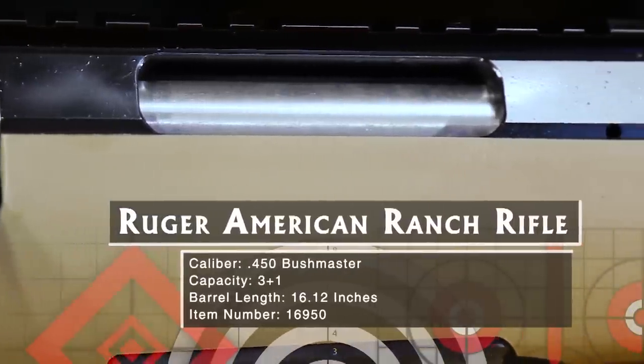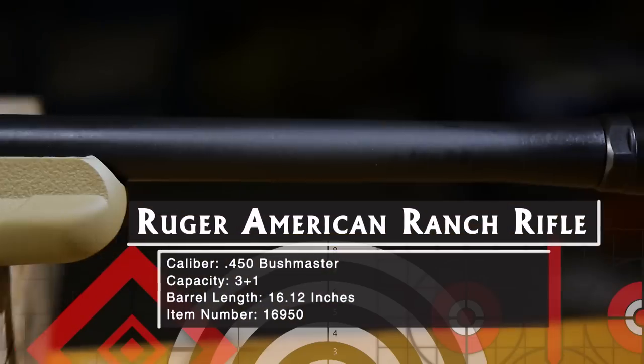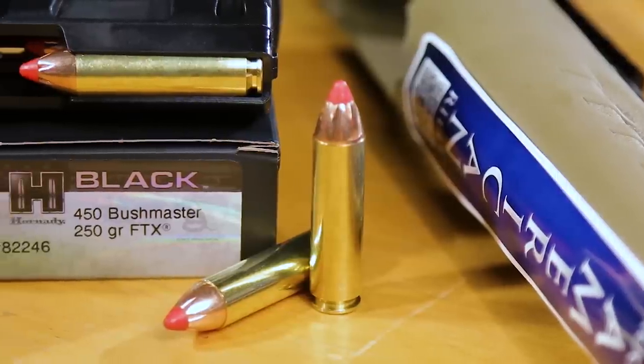The Ruger American Ranch is that kind of rifle. You can have it in 5.56 NATO, 300 Blackout, or if you want to go all the way for power, the 450 Bushmaster.